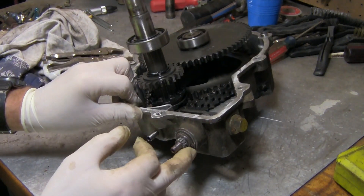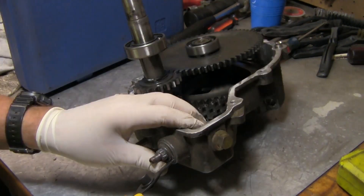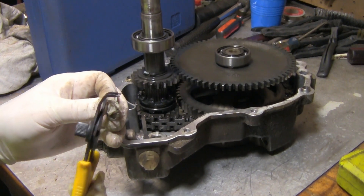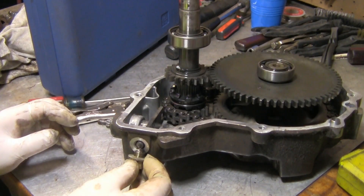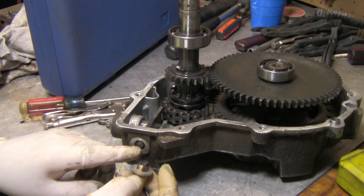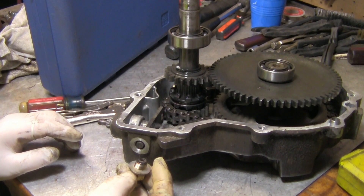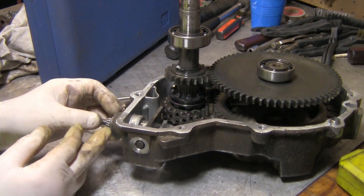I've got to get this out because it's got to be replaced. I'm going to take that little clip off of it — I think I need a smaller pair. Came off. I'm going to take this bolt out, it's a nine-sixteenths. Once you get this out, there's a spring on it and another little piece with what looks like a ball bearing on the other end.